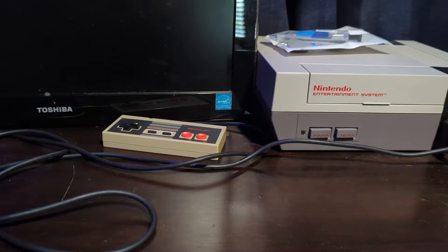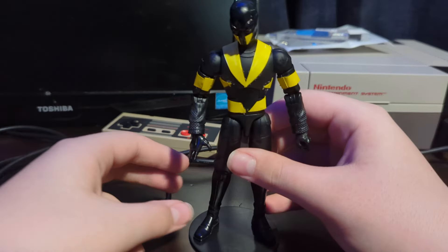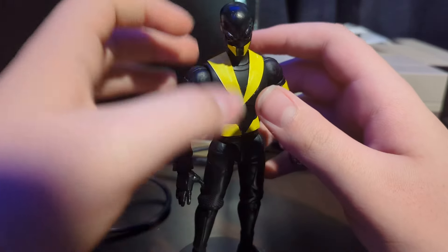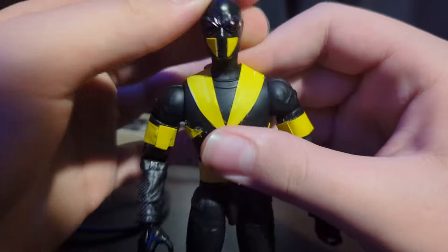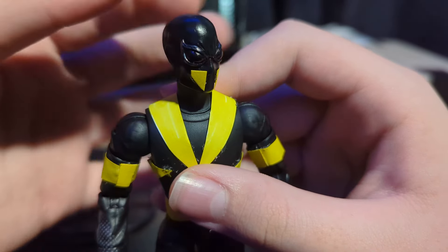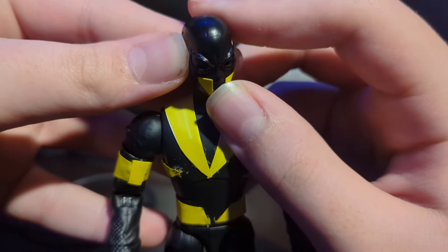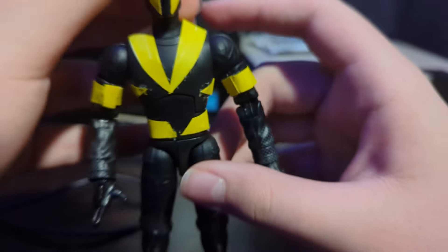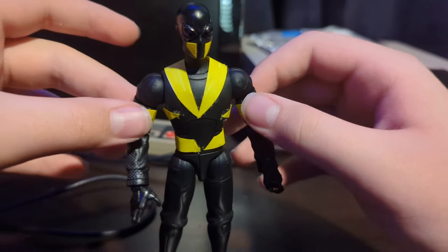Without any further daddling, here is my custom Web Weaver. He's not the best, I know, but I worked with what I had — I used an Agent Venom head right here, I just used a Sharpie to color over the white bit, and the rest is paper that was Sharpied to yellow.